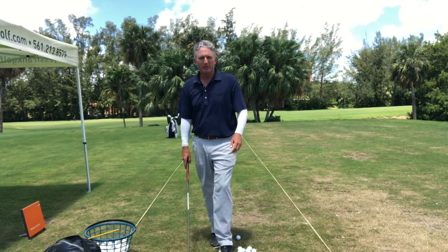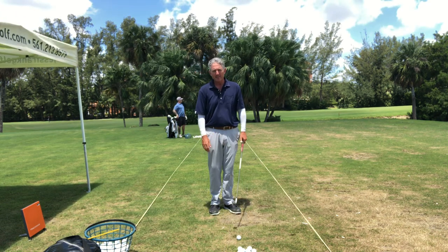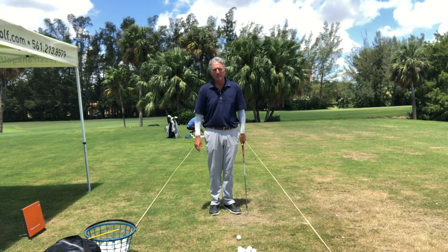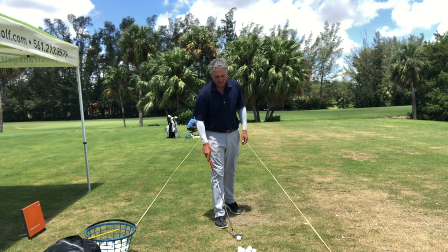Hello golfers and welcome to the Just Frank Golf Academy YouTube channel. Thanks for joining me today. I've got the golf swing tip that's going to help you get in a much better position immediately to hit better shots, and I see this all the time from golfers.